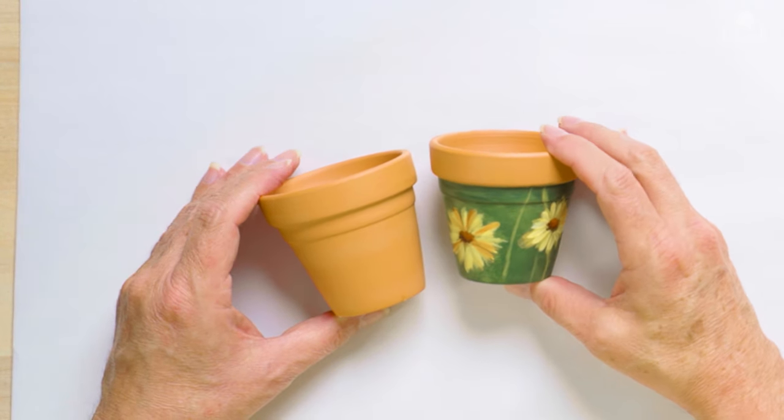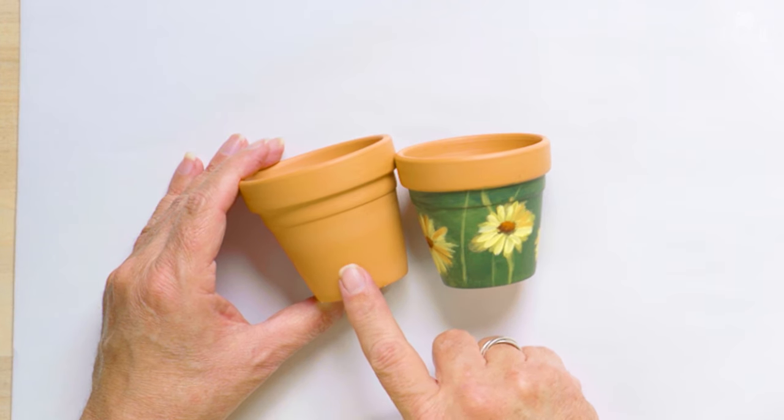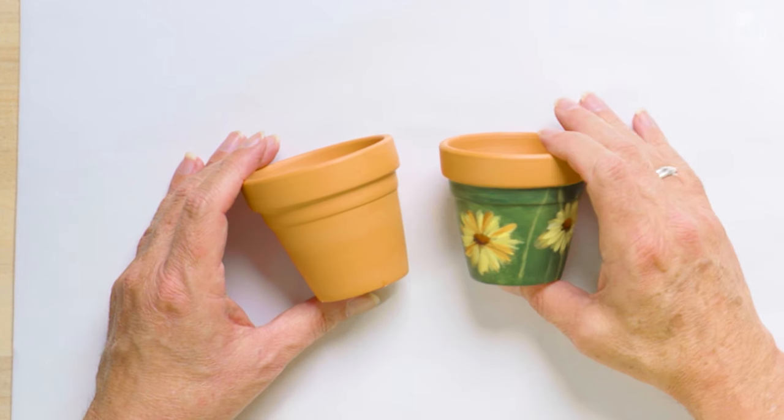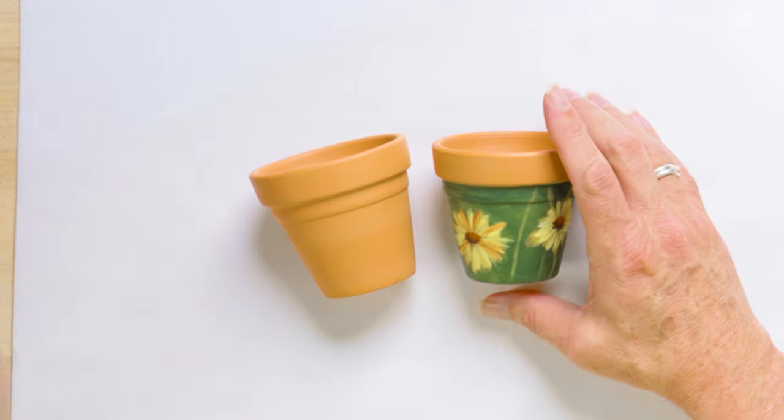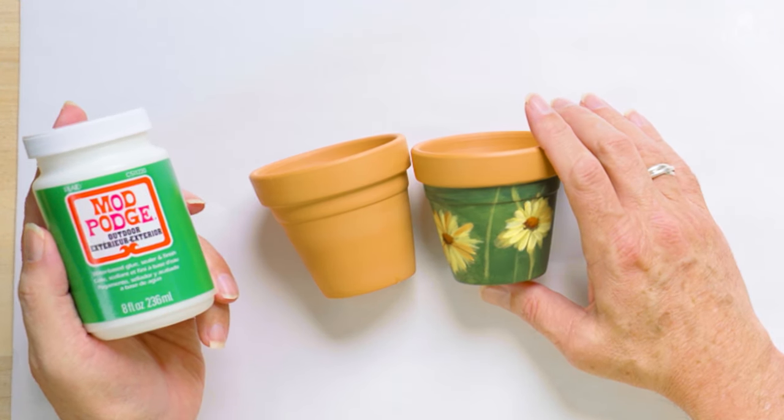For today's lesson, we are going to be painting on an unglazed terracotta pot, and we're going to be using our FolkArt Matte Acrylics, and we are going to seal them with our Mod Podge Outdoor Formula.